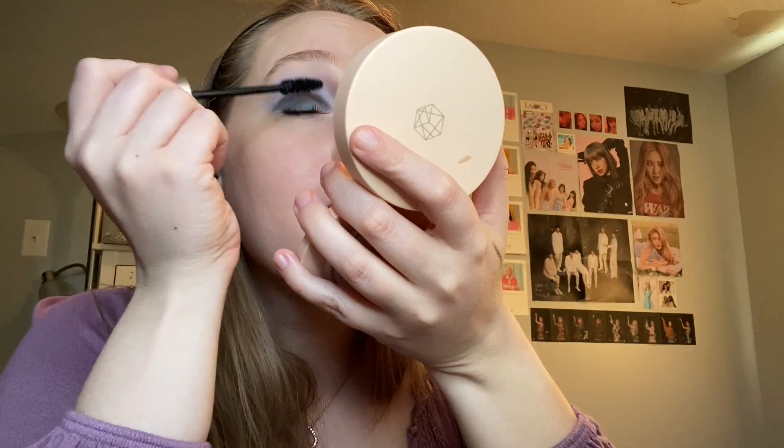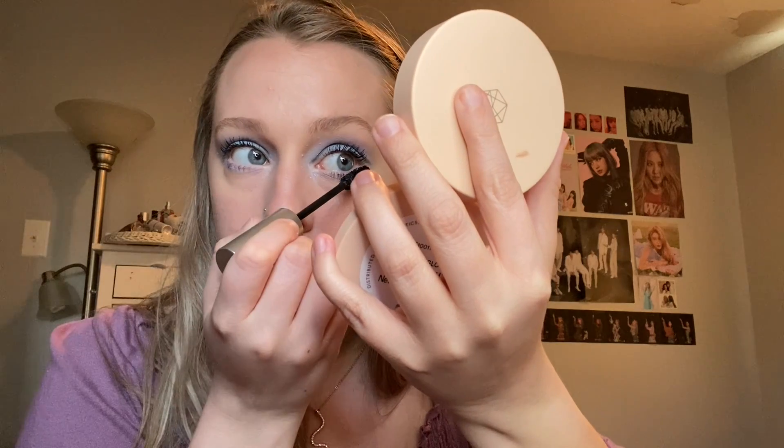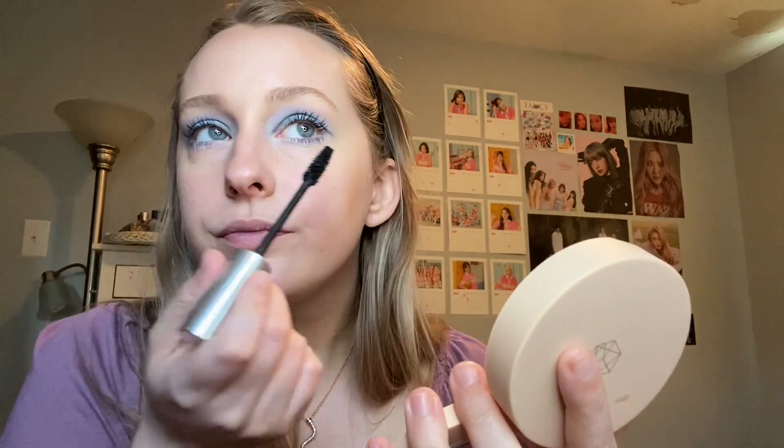I'm going to put on my mascara. I am using the Milk Kush Mascara. With mascara, I feel like it's starting to look better. I kind of like this. I'm starting to like it. I love how I didn't look up any reference pictures — I'm just going with it.